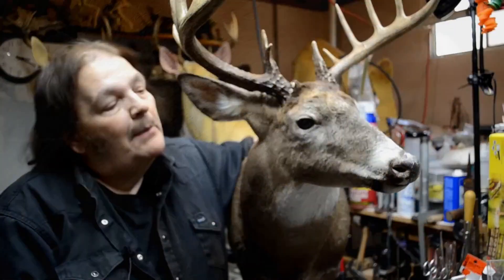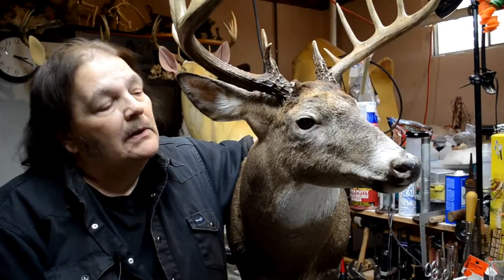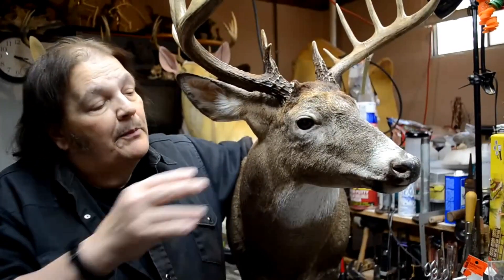Hello. Well, I'm back again with this - the last deer from the last batch of poorly tanned capes.